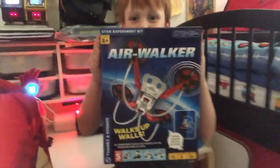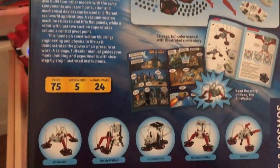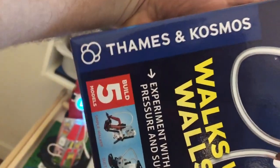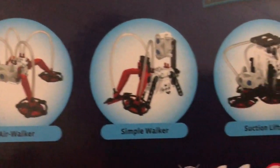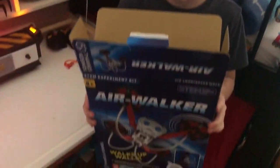Today we're coming to you from our new science lab because Liam and I are going to be talking about the Air Walker — a very cool robot from Thames and Cosmos. The Air Walker does five different things; there are five different models, but the one we're interested in right now is the fact that it can walk up walls. So we're gonna build this today. This particular piece makes five different sets: the Air Walker itself, a simple walker, a suction lifter, a sideways walker, and a crawler — but today we're gonna look at the Air Walker.